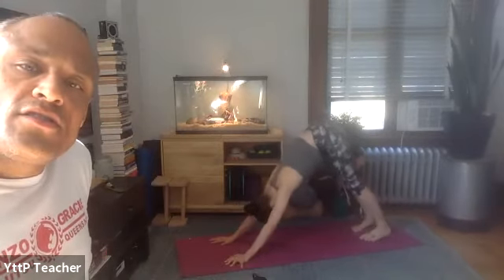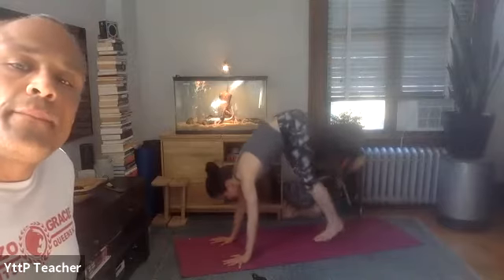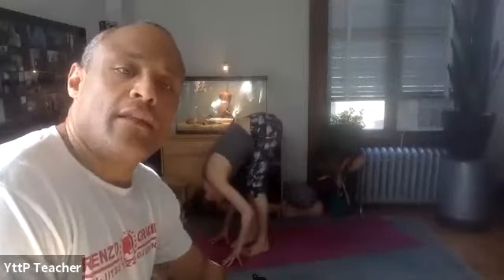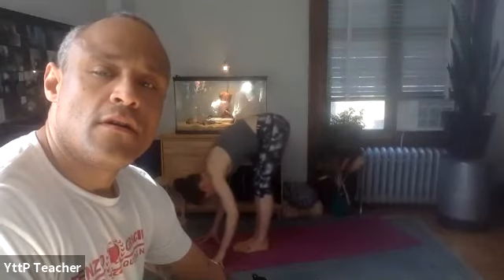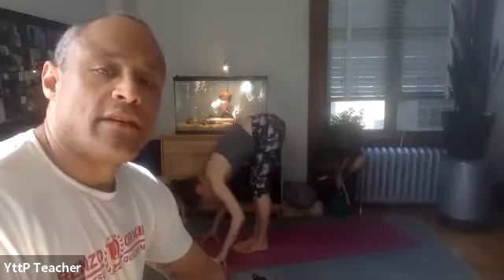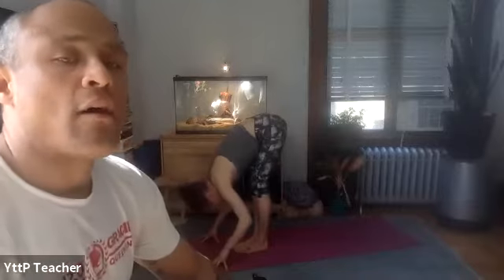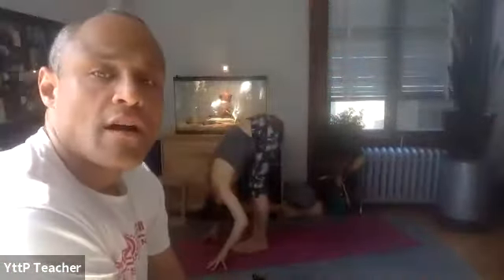Exhale — shh. Take a big, full inhale. Share it — HA. On your inhale, bend your knees, look forward, and have your choice — either step, hop, or float yourself to standing at the front of your mat. From here, toe heel your two feet to touch while you're in this forward fold. Then inhale, half lift, reset your spine. Exhale, forward fold. Inhale, hips down, reach your arms up and forward, palms touch, thumbs cross — and thunderbolt.